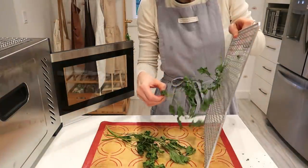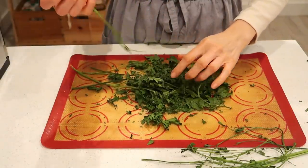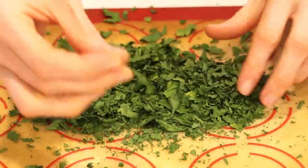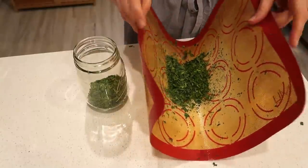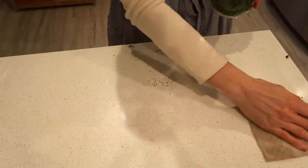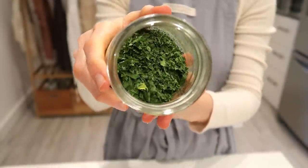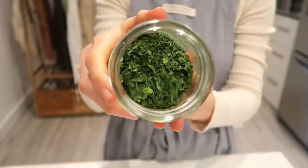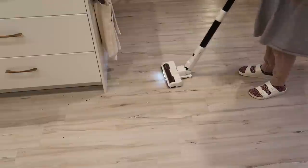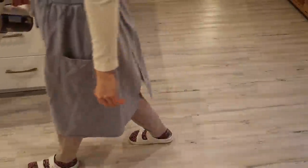It is the next day, so the parsley is dry, which makes it easier to remove all the leaves. I'm using a silicone mat because afterwards it's going to be easier to transfer everything into a jar. You just have to look in the right direction — not like I did. I was looking at the camera to check if everything was visible on screen, but I swear it works!